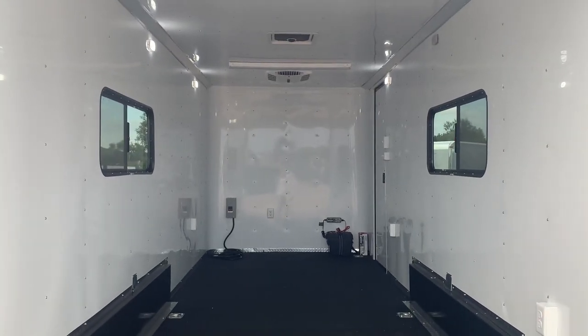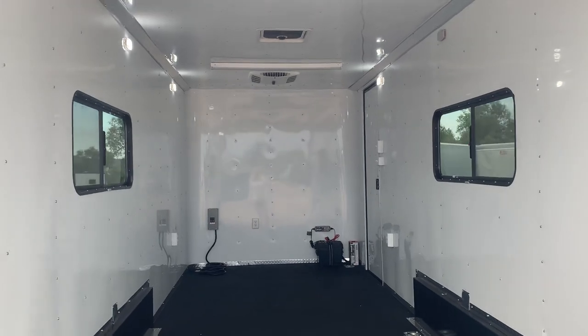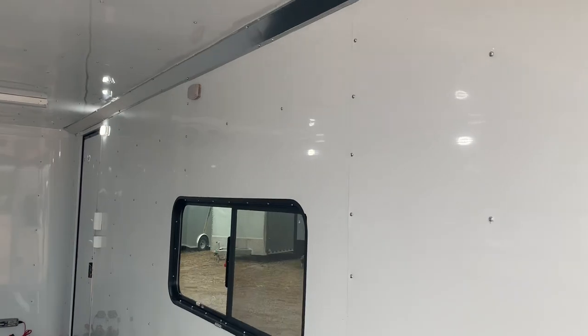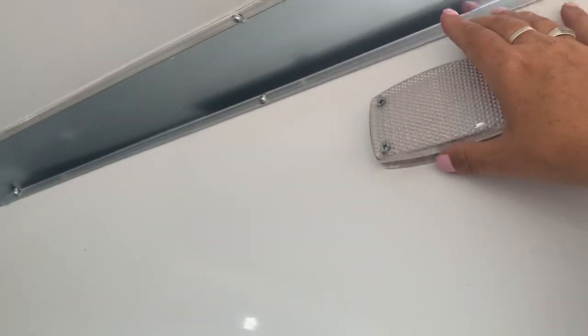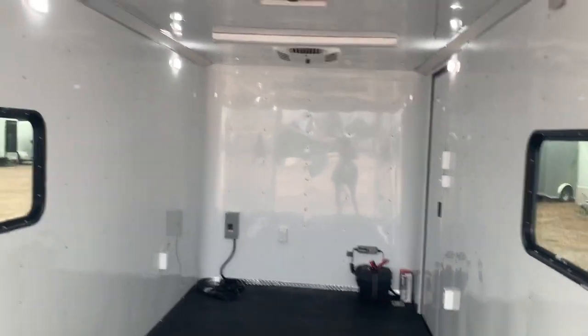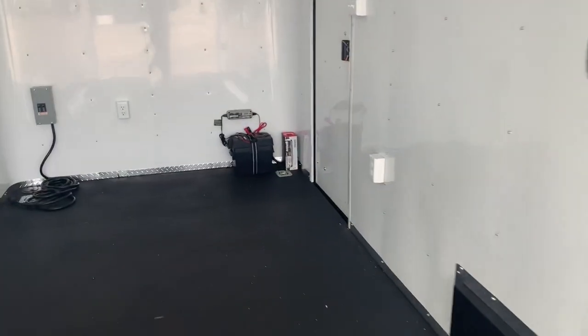Seven foot interior height, so this is going to be tall enough for most razors, UTVs, and side-by-sides. You've got six puck lights — I left these off so you can see there are just toggle switches on them, so you can simply toggle them on and off. All six puck lights, plus the spotlights off the back, plus those party lights all run off this 12 volt battery.